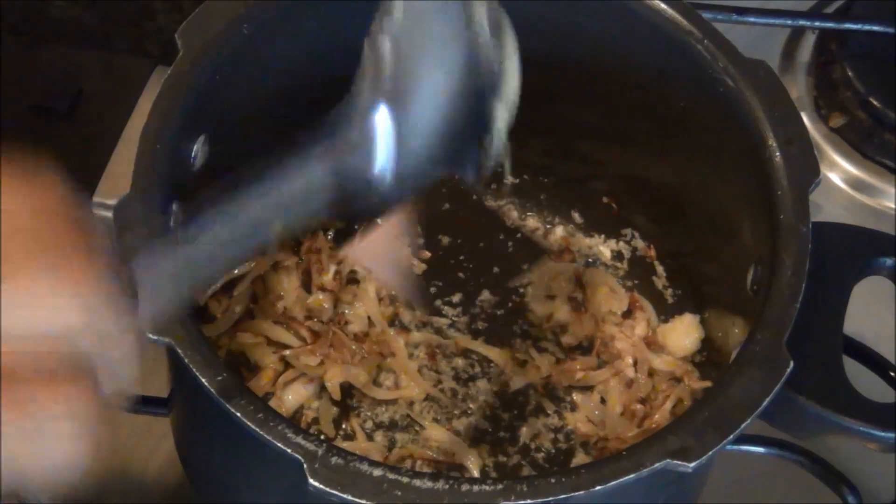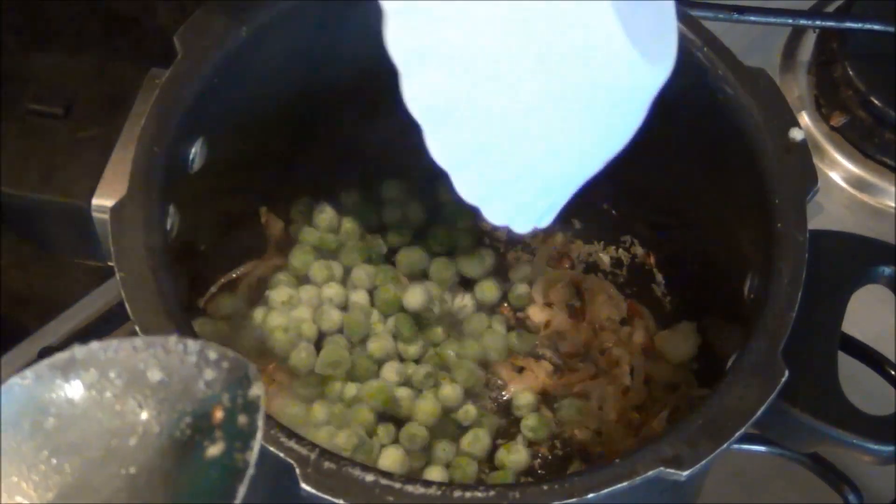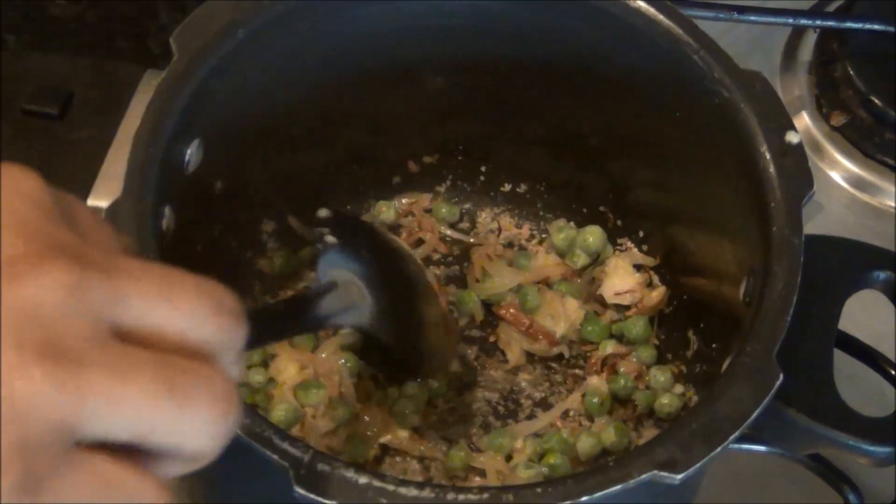Then I am going to add the 1 cup of peas and just sauté it for half a minute, and then I am going to add the 1 cup of basmati rice which I have washed in water.